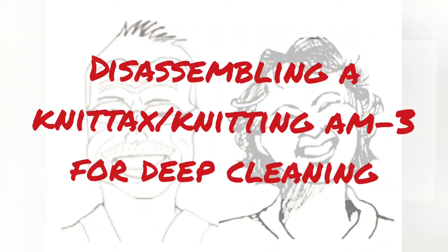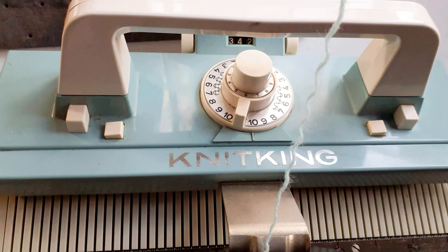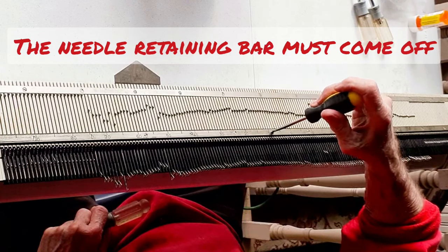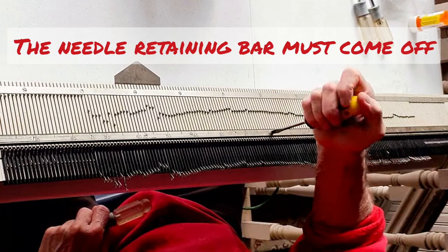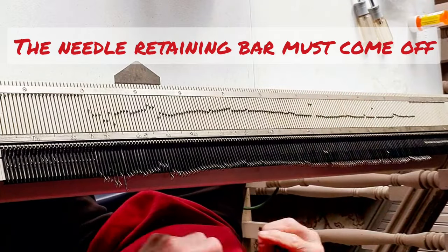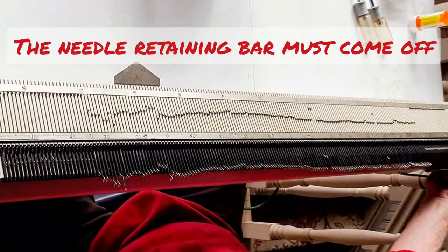Today we're going to disassemble my Knit King AM3 for deep cleaning. This is exactly the same as the Knit X AM3. What it looks like is you put your little flat tip screwdriver in here like this and you rotate around and nothing happens. So I will show you what has to be done.